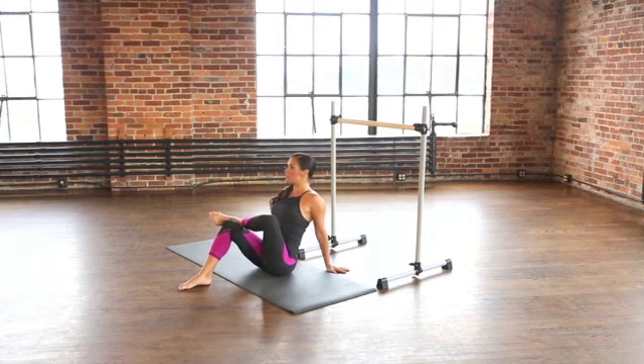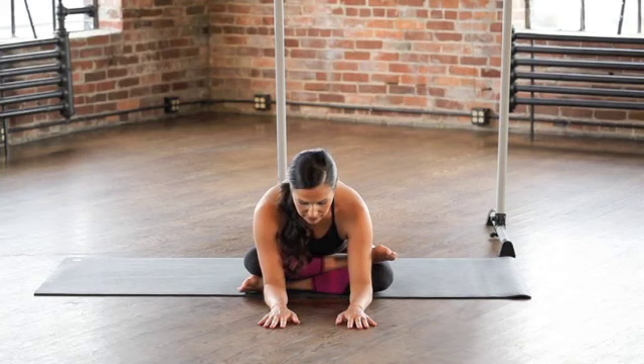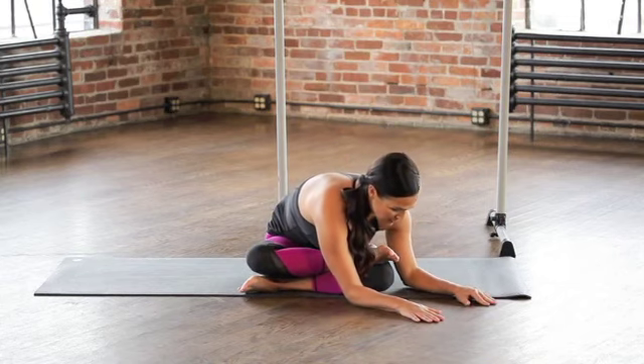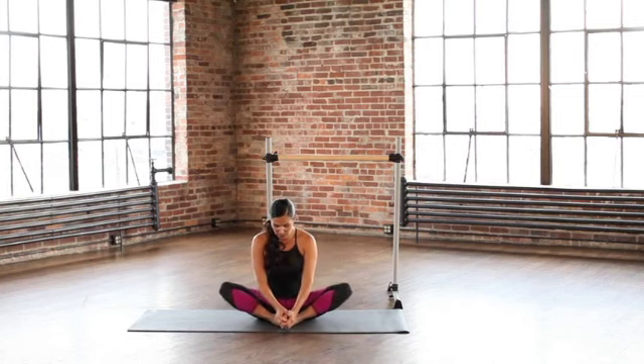Or you can move into the full expression of triangle, which is shin on top of shin — we'll bring the legs down. You may also wiggle the toes on top, find that foot, and walk the body in that direction. Take a few deep breaths in, just open up these muscles right deep in the pelvis.